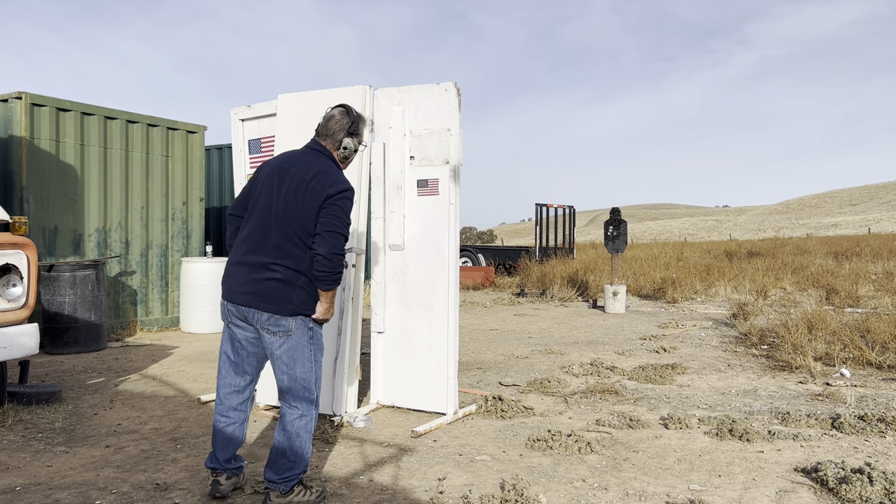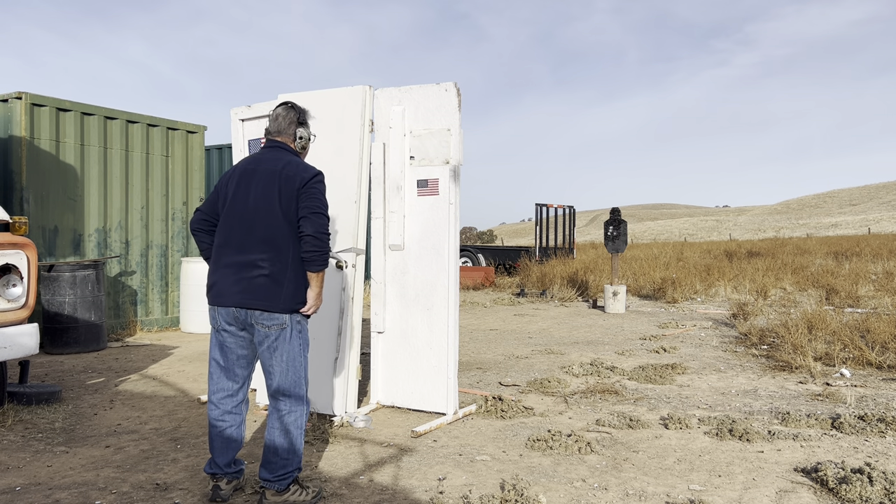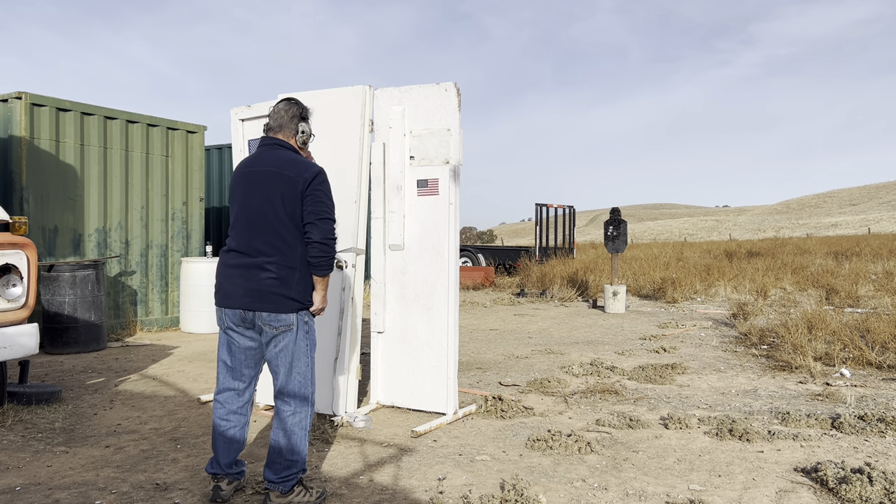I'm right at about 13 yards — a little bit further — but I'll take that press on that trigger. On the buzzer. Headshot. Dedicated.